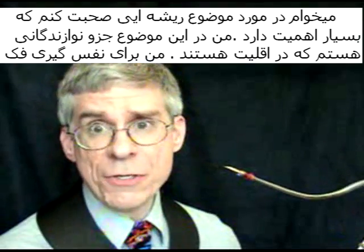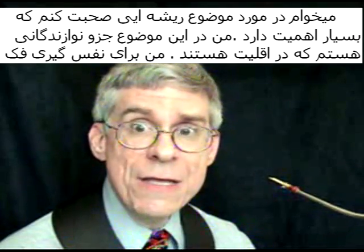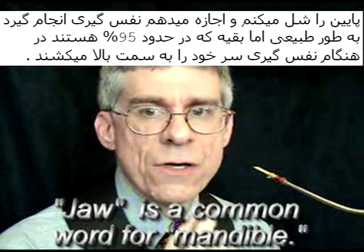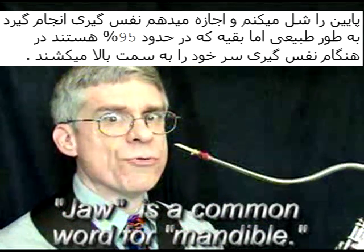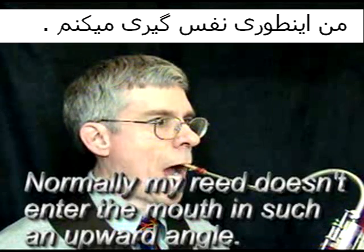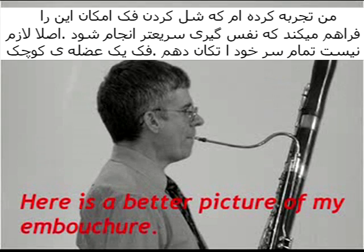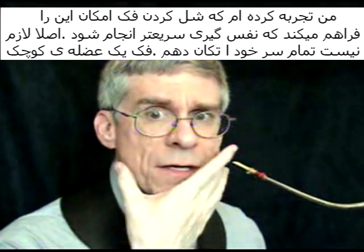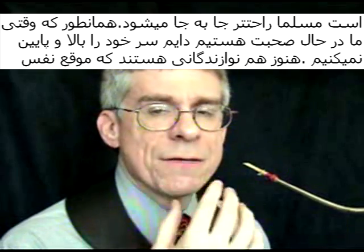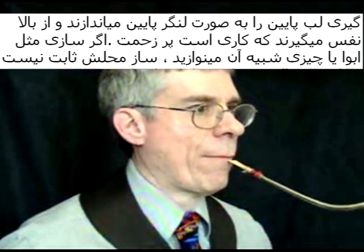Now I have to tell you about something that is more radical. I'm in the minority of bassoonists that breathe in this particular way. I breathe by dropping the lower jaw — the mandible — instead of raising the head. 95% of bassoonists breathe by raising the head. I breathe by dropping the jaw. I find that dropping the jaw allows for a quicker breath. I don't need to move my entire head, the jaw being just a smaller muscle. When we talk, we don't move our head up and down either.